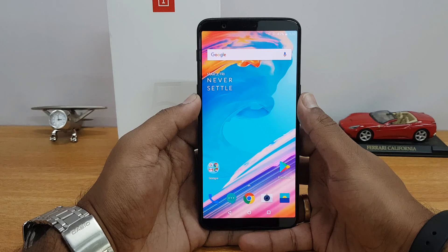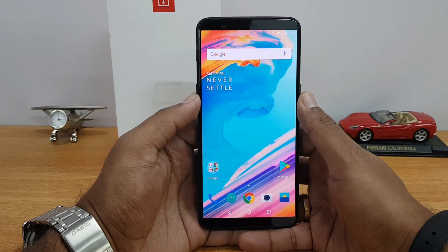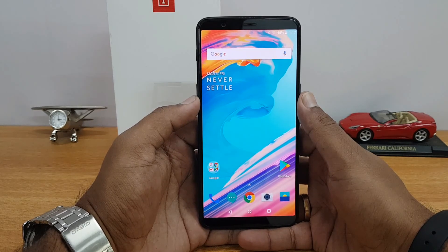That's all with this quick video on how to set up face unlock on the OnePlus 5T. Hope you enjoyed watching this video. Do hit that Like button and also hit the red Subscribe button for more videos. Thanks for watching — hope to see you in our next video. Have a great day!